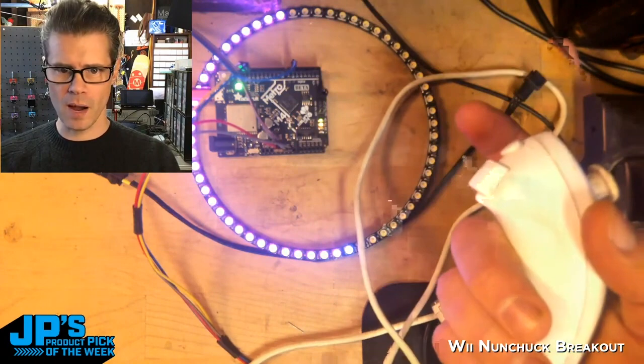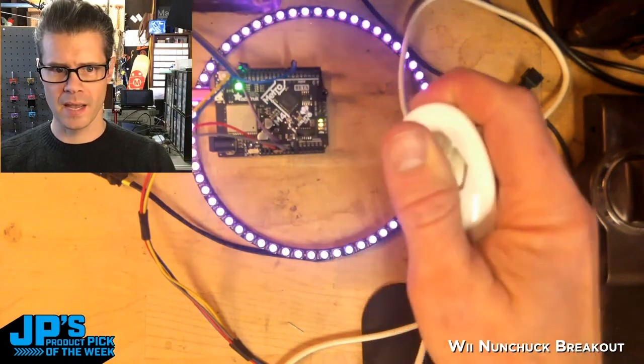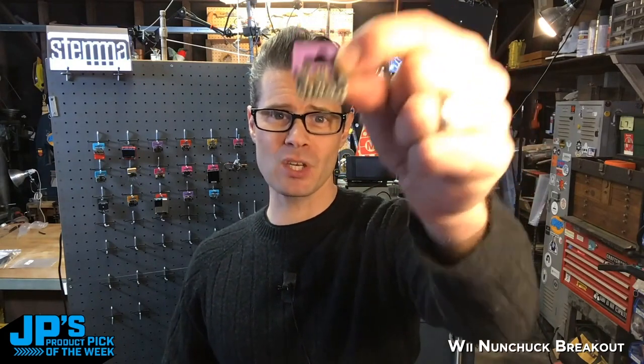I also am using the accelerometer for brightness. With that C button held down, I can now adjust my brightness. And of course, it'll read all of these at the same time. That is the product pick of the week — the Wii Nunchuck breakout adapter using Stemma QT.